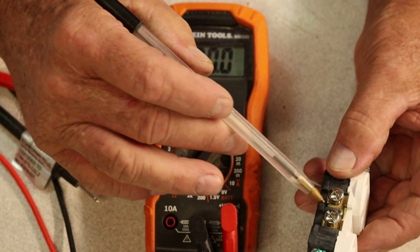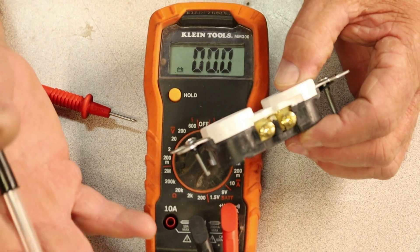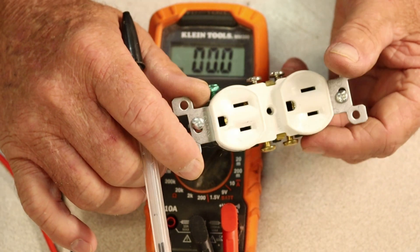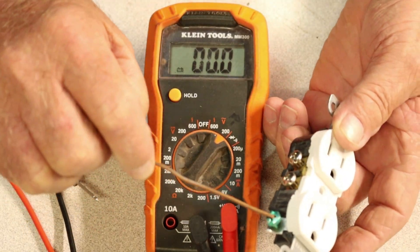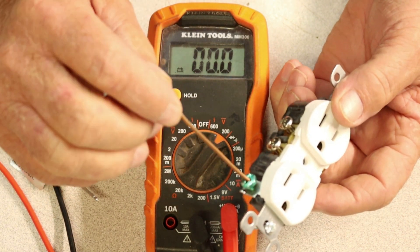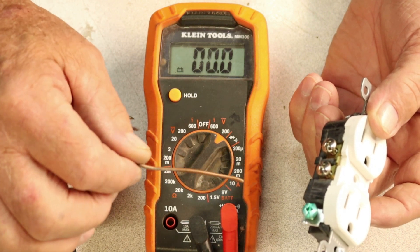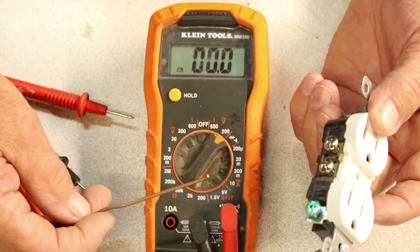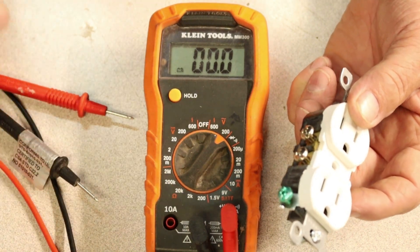Now let's go over the screws on the side. I'm trying to get it as close as possible so you can understand me and get the message over in a correct manner. If we look down here at the bottom, there's a screw that is green in color — think of it like this: green is ground. In your 14-2 or 12-2 wiring you're going to have a bare wire in the circuit. This is your ground wire and it's going to be attached to that green screw. There's your ground.